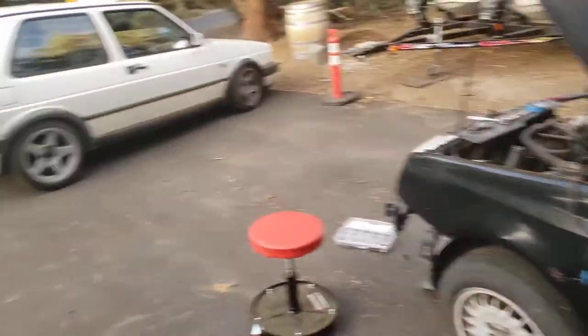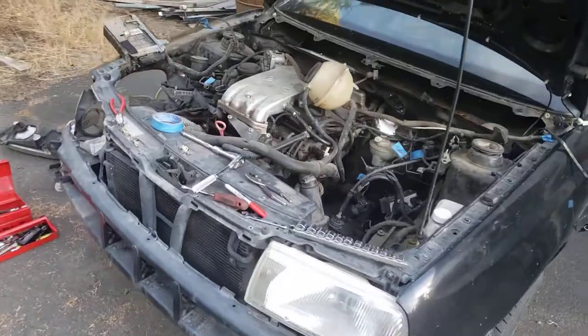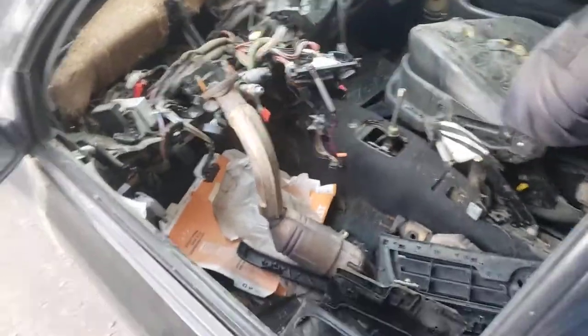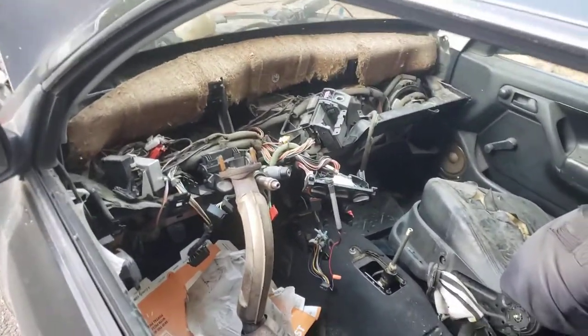A little bit of backstory: I picked this car up for $40 from a friend in my auto tech program. He just didn't want to deal with it. It's obviously in rough condition, didn't run when I got it. I just wanted parts — $40, might as well pick it up.